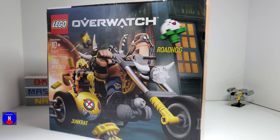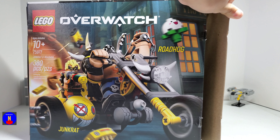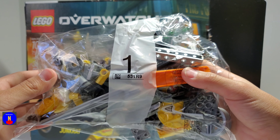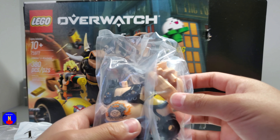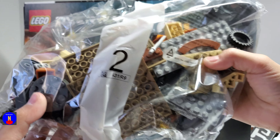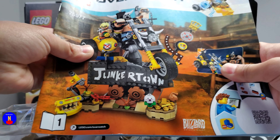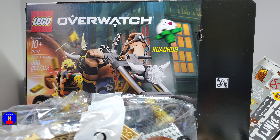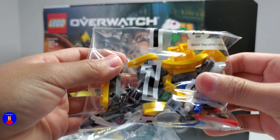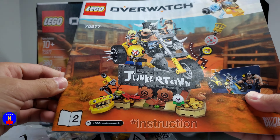Ok, let's cut into the box. So here we have bag 1, a loose bag of parts for Roadhog. Bag 2. Bag 1. Instruction booklet number 1. Stickers. A really small bag that goes with number 1. And instruction booklet number 2.